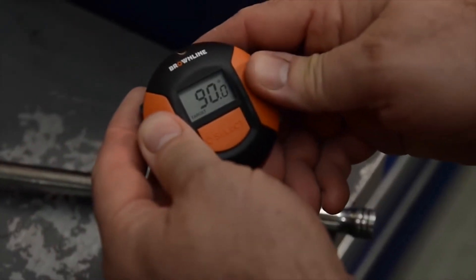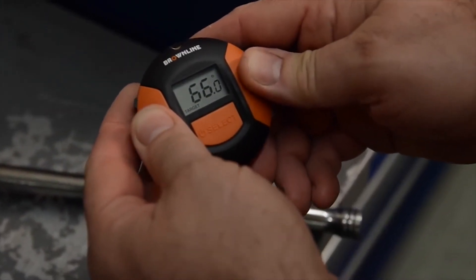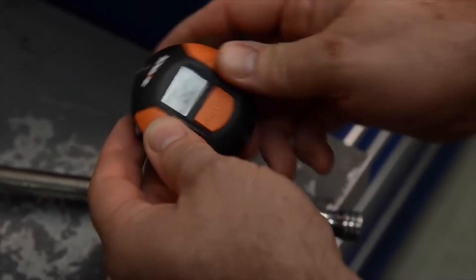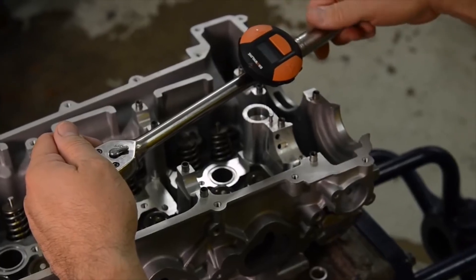Use the large buttons to easily adjust the target angle. Utilizing a V-channel and magnets, it quickly attaches to the handle of any standard ratchet, wrench, or breaker bar. Apply torque to the fastener.